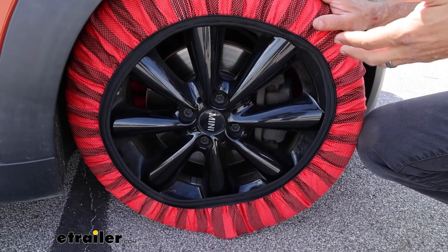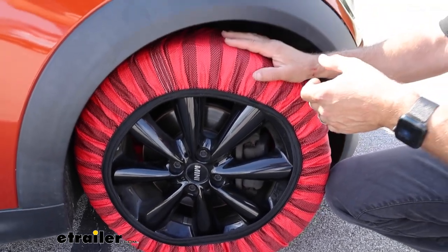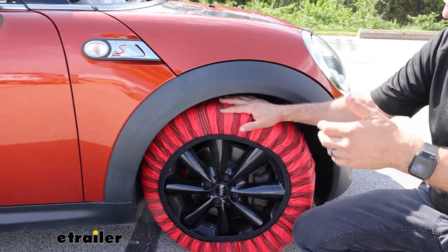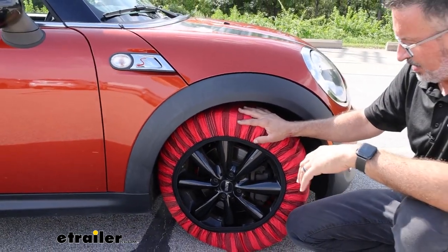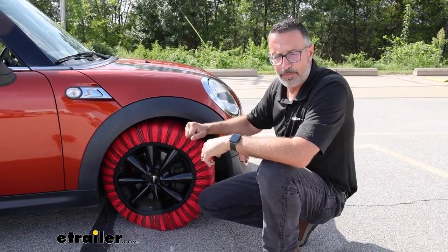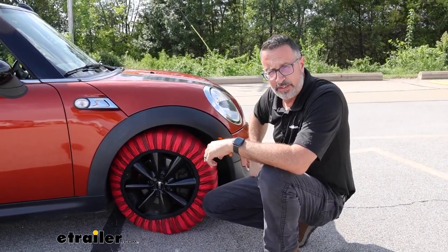You can put these on with no tools. They're fairly easy to take on and off, and you can store them easily enough. It really doesn't get any easier if you need wintertime traction. If you want to see how we put these on, we're about to show you right now.